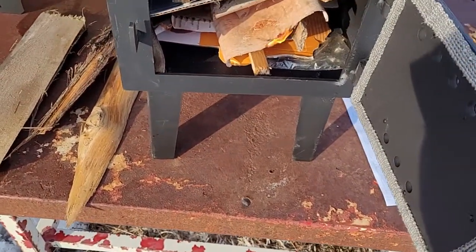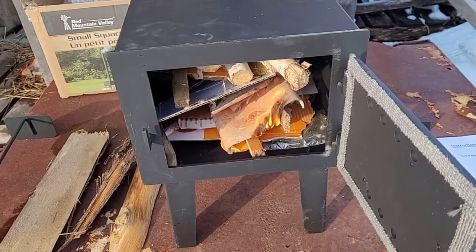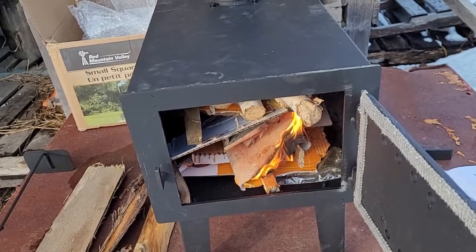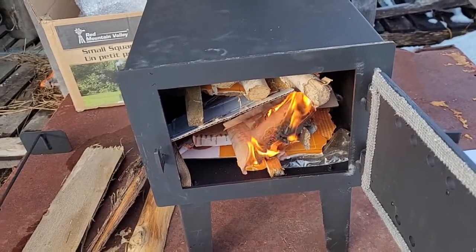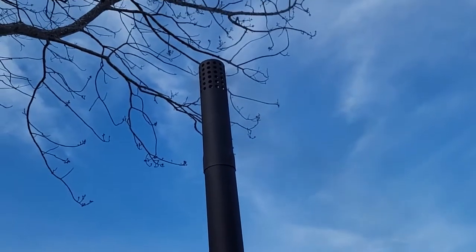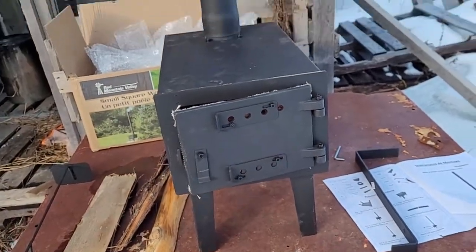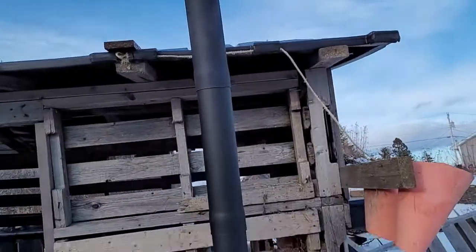I'm gonna try it out — got some birch bark in there along with a bit of cardboard and some kindling. Like I said, the last one had a little issue with smoke coming back into the deer stand shack. There's a little bit of smoke coming back right now — we'll see if it starts drawing soon. You can see a little bit of smoke coming out of the top. The nice thing about birch bark is it lights up pretty good, but you do get a little bit of black smoke from it.